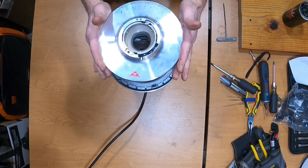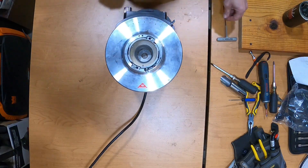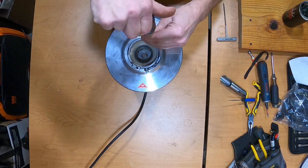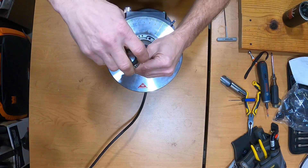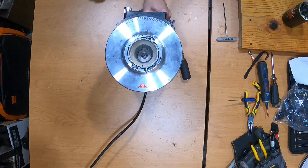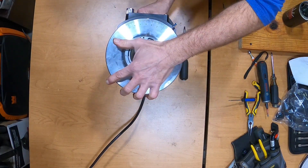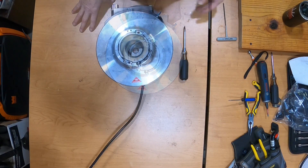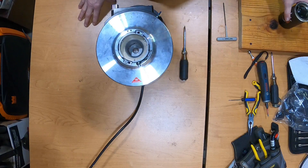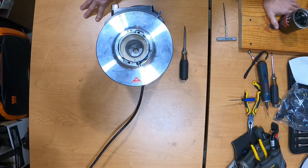Then you put the top on and the zero lines up with the zero on the guide ring. Tighten the lid down, put the motor spout back in. That's how you pull the motor and that's how you replace the gears.